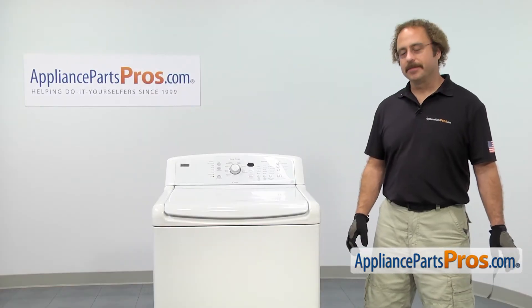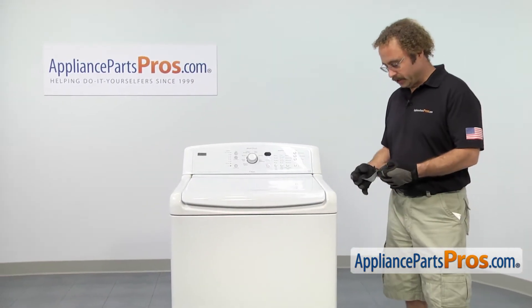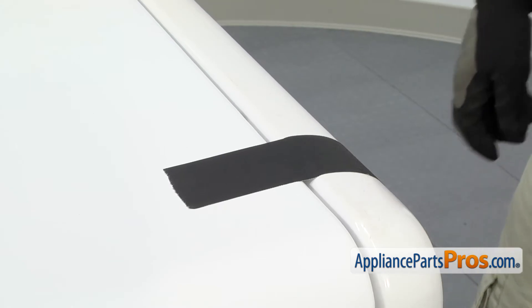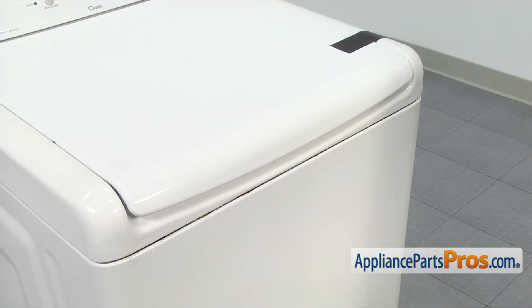In order to get to the part, we have to open up the top of the machine. The first thing we're going to do is put a piece of tape on the lid so when we lift it up, it doesn't open up. Make sure you use a good piece of tape so the lid doesn't spring up when you lift up the top.